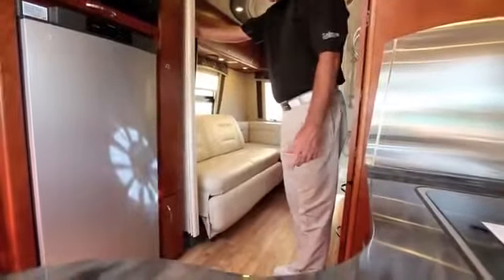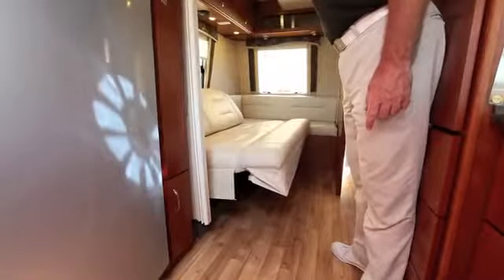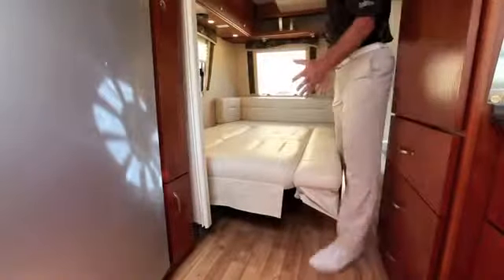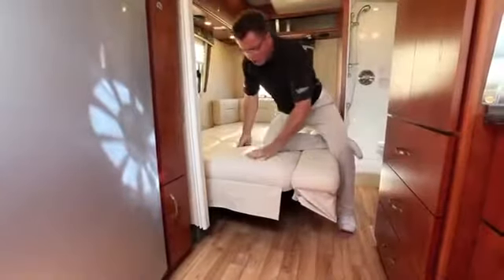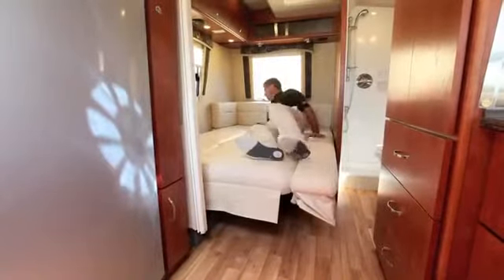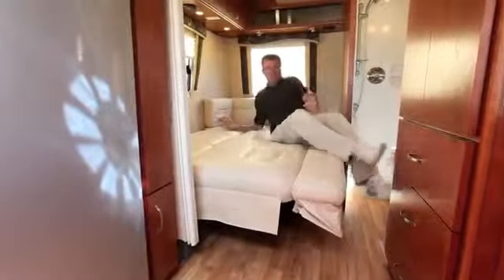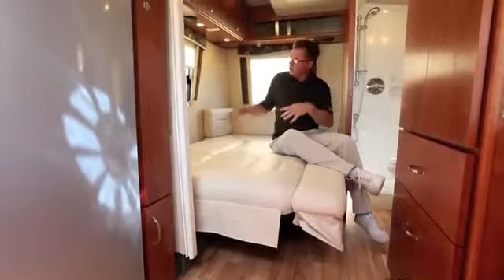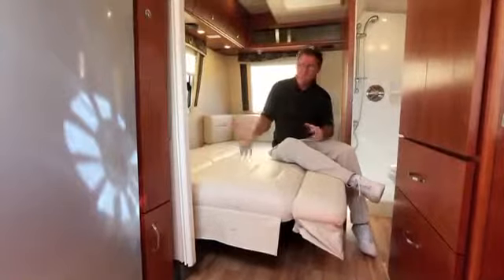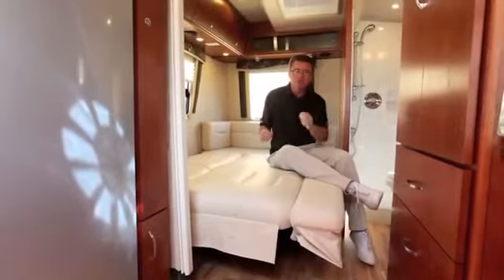Or you can make it into a bed. It goes from a sofa into a beautiful bed, all done in ultra leather with half-inch memory foam. I'm well over six feet tall and have tons of room for two people to sleep. You can also keep this as a full-time bed so you don't have to make it up every day — great thinking by Leisure Travel Vans.